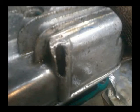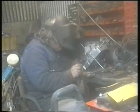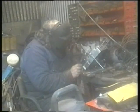Work resumed on the Enfield bullet engine. As you can see, this part of the crankcase has been worn away. The way I repair this is to insert a stainless steel rod into the missing parts and build up with aluminium welding. The stainless acts as a back support to the welding.